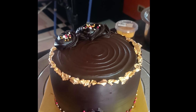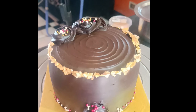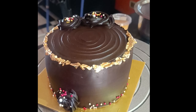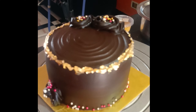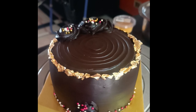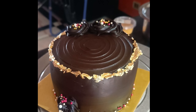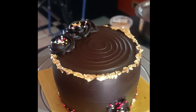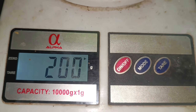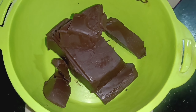I am going to prepare this truffle. If you are watching our channel, please subscribe. We will prepare this cake step by step. We will prepare the chocolate truffle.